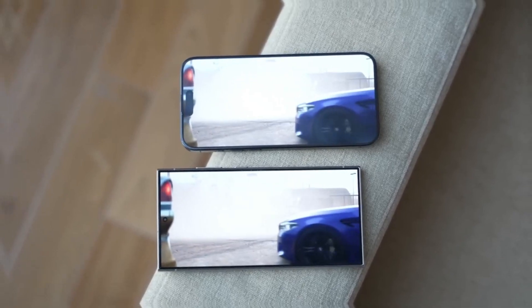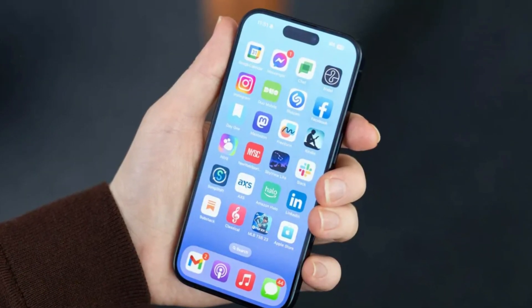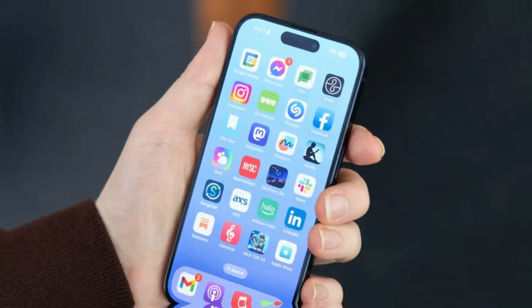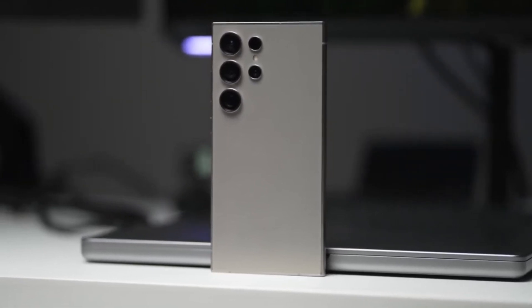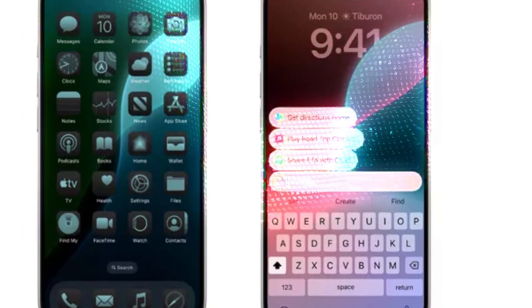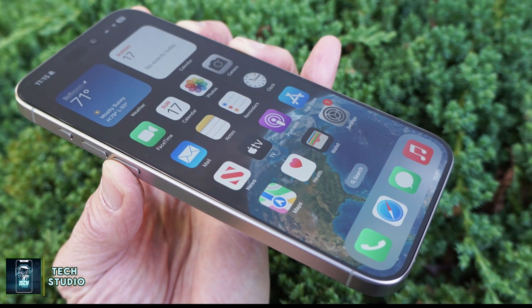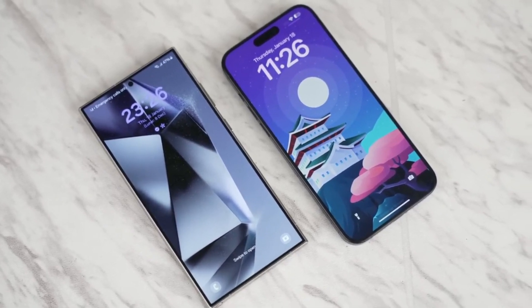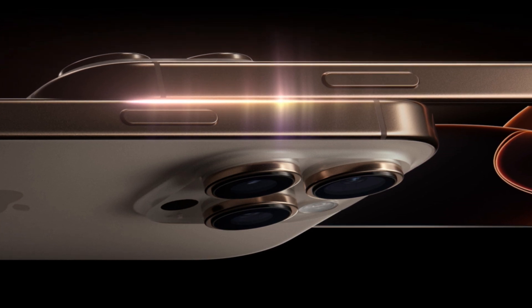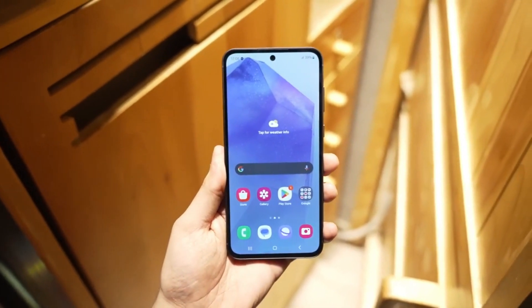Both phones boast impressive display technology. The iPhone 16 Pro Max features a 6.9-inch OLED panel with a 120Hz refresh rate and an always-on display that can drop its refresh rate to just 1Hz, keeping your wallpaper or photos visible even when the phone is asleep. Samsung's Galaxy S24 Ultra comes equipped with its signature AMOLED screen, also featuring a 120Hz refresh rate and always-on display. However, Samsung has a slight edge with its anti-reflective coating, making the screen much easier to see outdoors, while the iPhone struggles with reflections in bright sunlight. Color accuracy differs slightly — the iPhone's display leans towards a yellowish hue while the Galaxy has a teal tint — but with blue light filters and adaptive color calibration, these differences are minimal in day-to-day use. A new feature for the iPhone 16 Pro Max is its ability to drop to an incredibly low one-nit brightness level, making it easier on the eyes in dark environments, an area where Samsung's display already performs similarly.